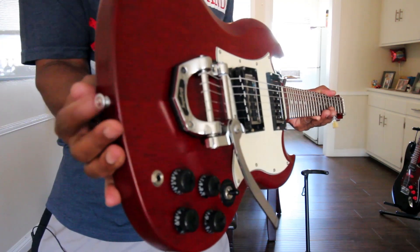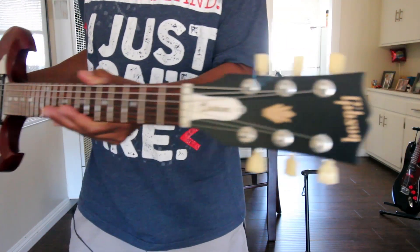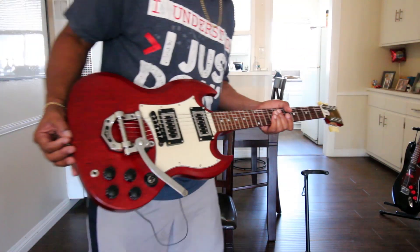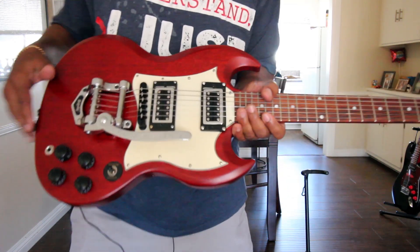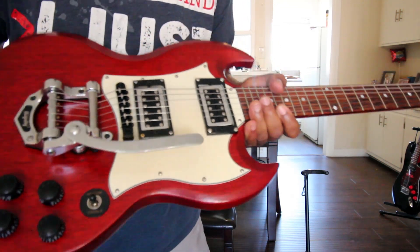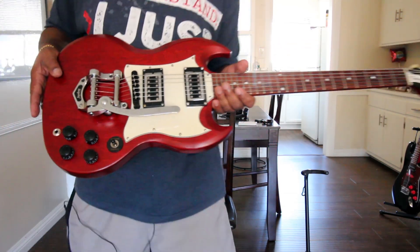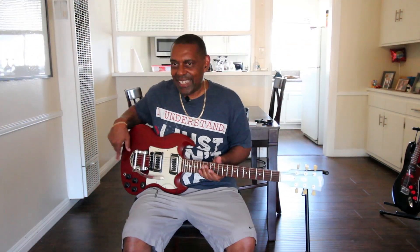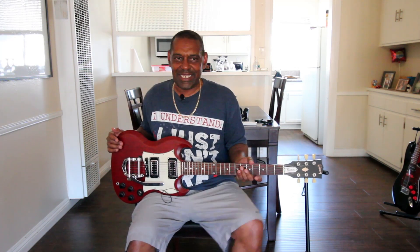I'm showing it off holding it by the strap buttons, like Trogly does with his guitars. When I got this Bigsby the guitar was plain white bread. Also, this guitar didn't even come with a poker chip, so I had to put that on — the poker chip that shows the rhythm and treble positions. Now I've got this Bigsby on there.